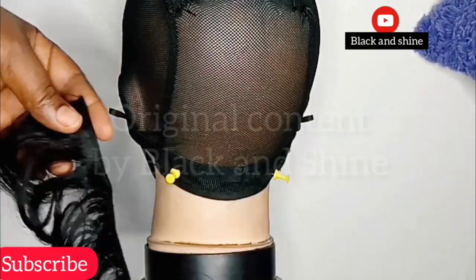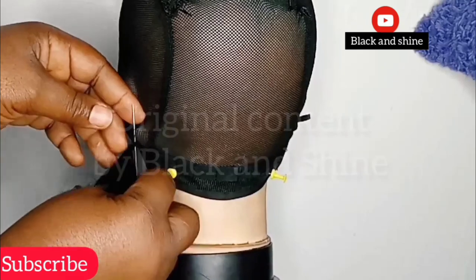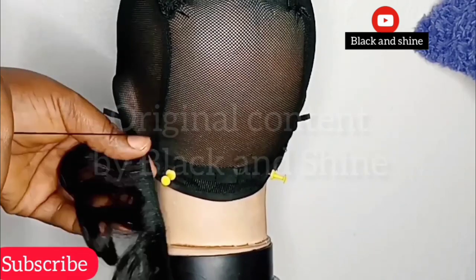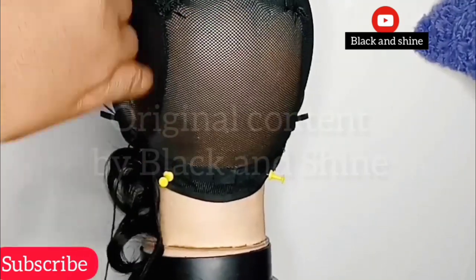The color I used is 1B. To start with, all you need to do is start sewing the hair onto your cap the normal way you use to sew your hair. But there is a little trick to this, and I would want you to watch until we get to where the trick is applied — then I'll do more explanation.